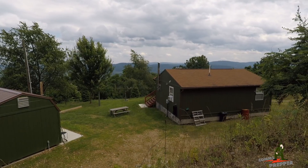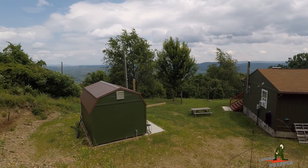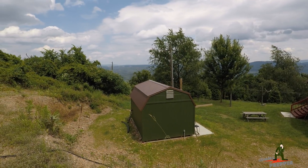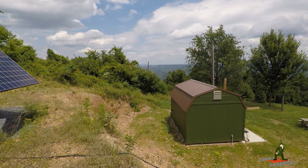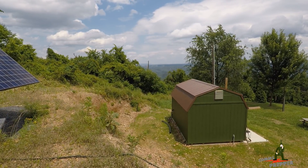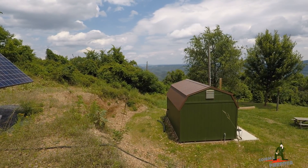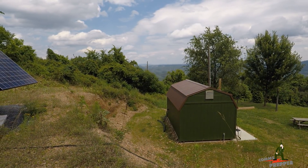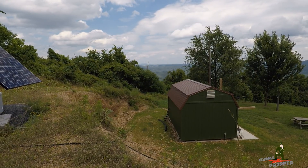Hello YouTube Preppers, this is the Comms Prepper. I'm back out in beautiful West Virginia. I know it's been a while since I've made a video — it's been a real busy start to the summer, a real busy year, and I just completely lost traction with the video making. That's going to change next month; we're going to get back into the swing of things. I even have some new equipment to address comments about shaky video and poor quality.